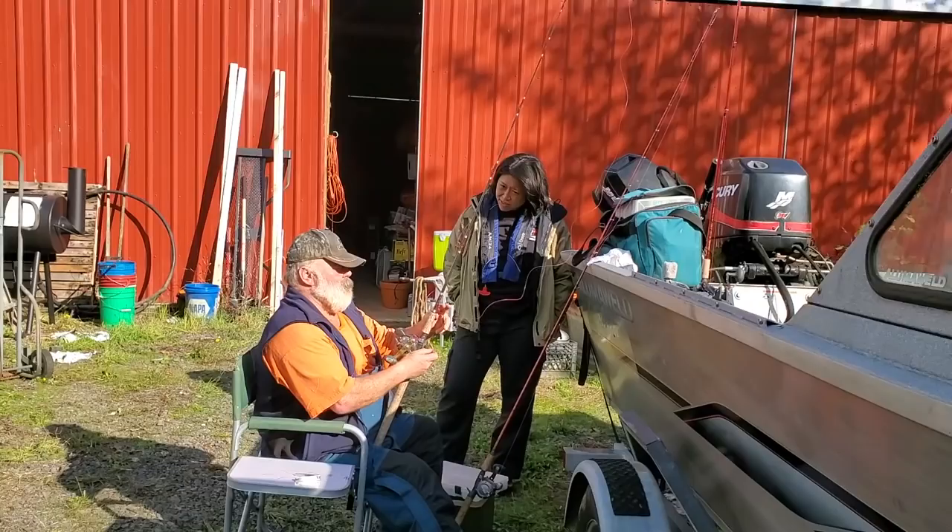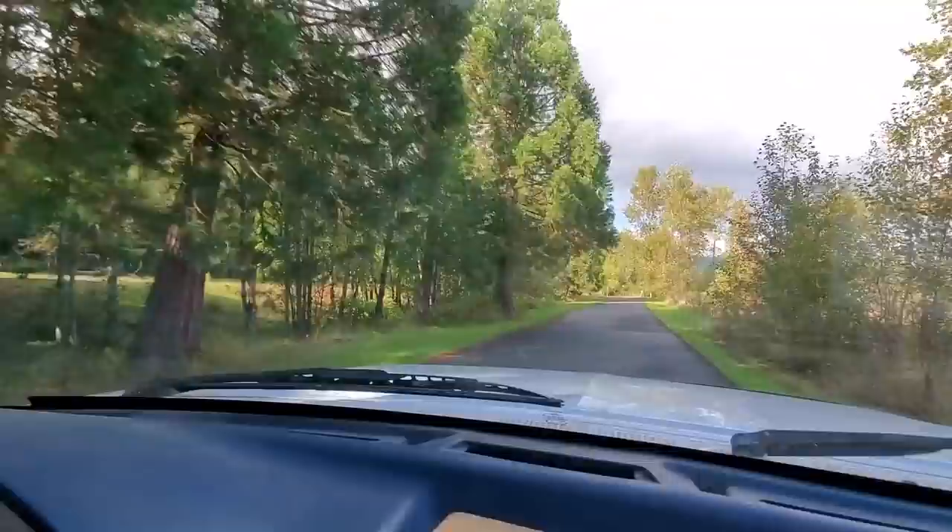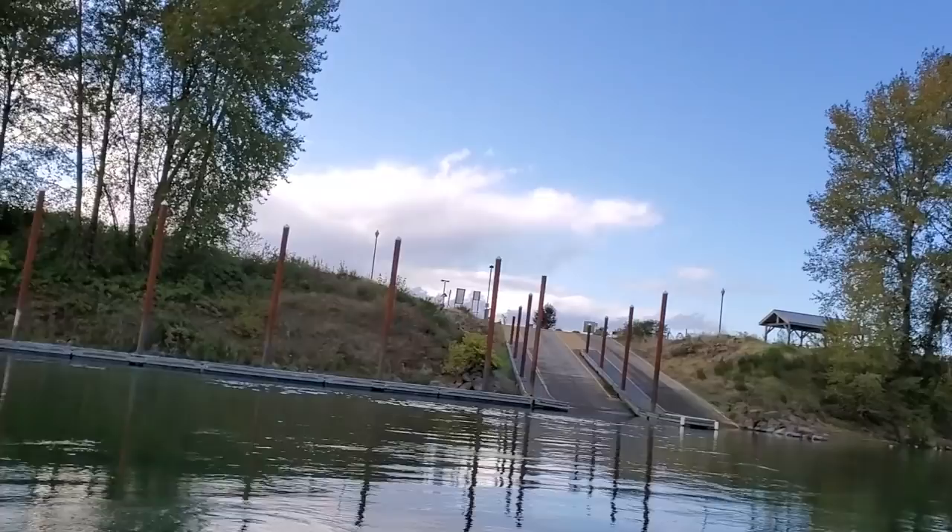All right folks, this is it here with Victor, one of my YouTube subscribers, and we're just going to take this fishing on the Cowlitz River. We're going to see if we can catch some salmon, maybe some steelhead, and spend a quiet evening catching some fish here.